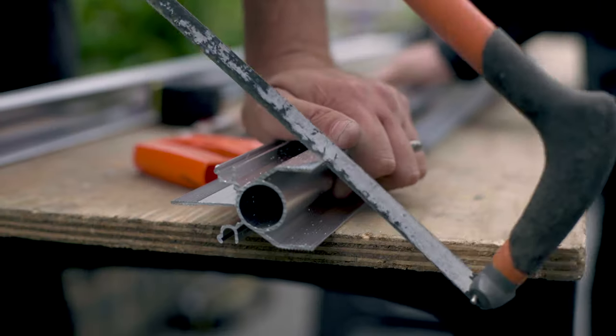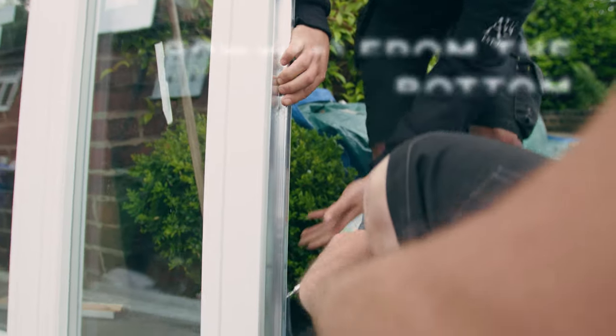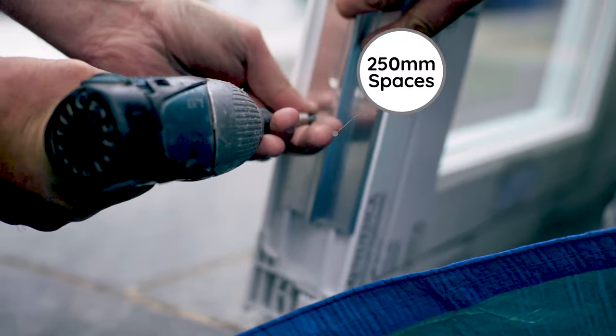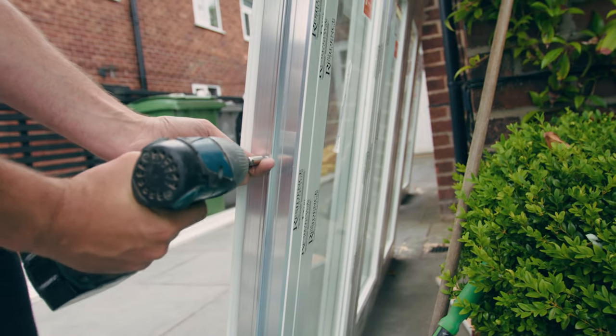Next, cut the Ali-frame adapter 100mm shorter than the frame height. Position it 80mm from the bottom. Screw the adapter to the frame at every 250mm. Screw heads must be tight to the adapter to avoid interference with the bay pole.